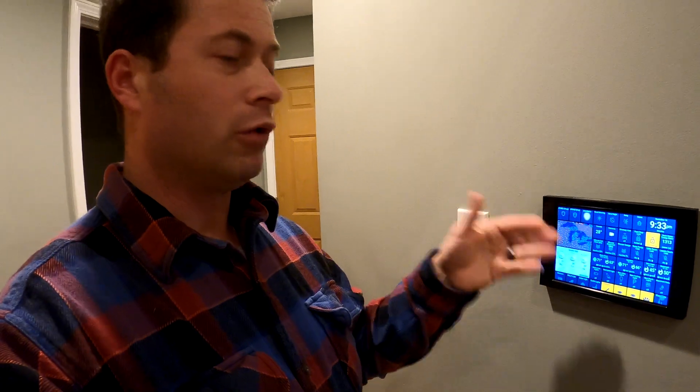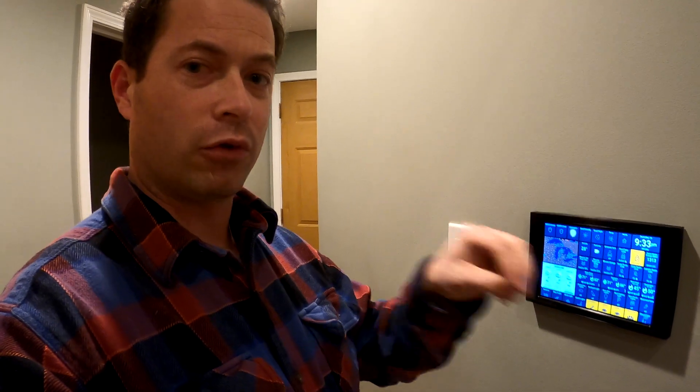I use ActionTiles, which is a paid service where you have to buy a license for your location. That allows you to customize the layout. The SmartThings app went through a change when they moved from the classic app to the new app, and a lot of people don't like it, including myself, especially the layout.